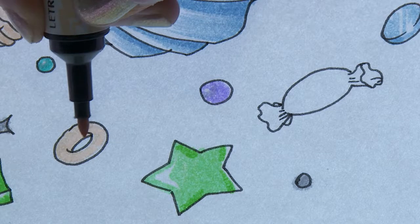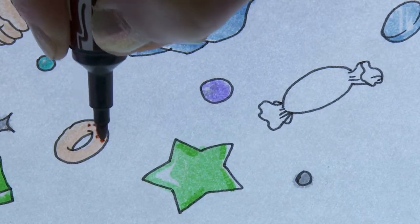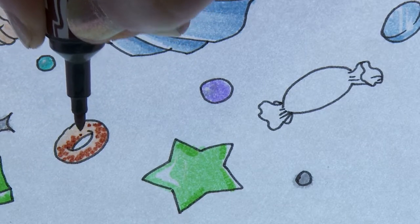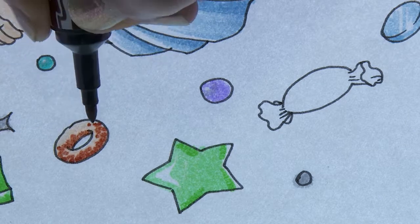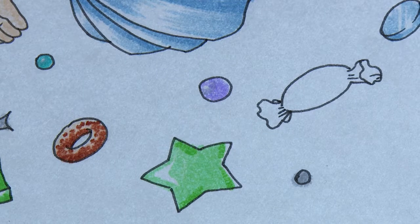I'm adding colour to the doughnut by making sure the ink for the bottom layer is wet, then getting a darker colour on top and stippling — putting small dots on top of the doughnut which bleed out very finely — to give a nice texture that makes the doughnut look edible and sweet.